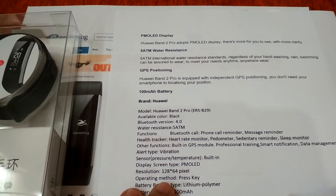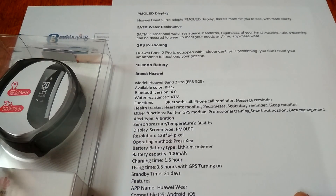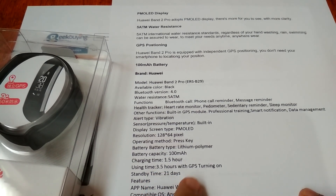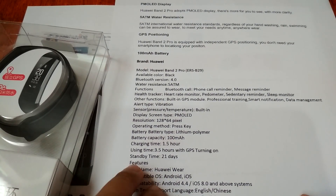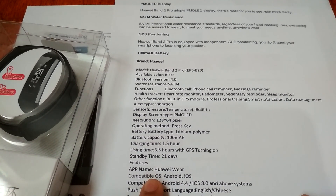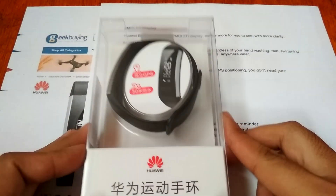The OLED screen has a 128 by 64 pixel resolution. The operating method is a touch key. If you are using the built-in GPS it will run for 3.5 hours, while if you use it as a regular smart band it has 21 days of standby time — that is great. It uses Huawei Wear software and is compatible with Android and iOS.